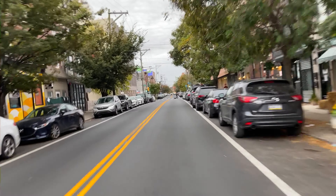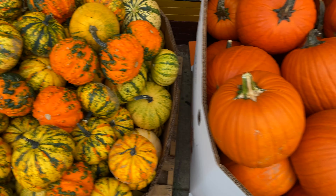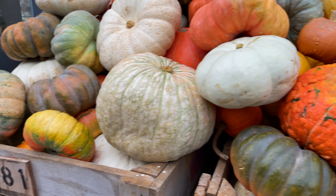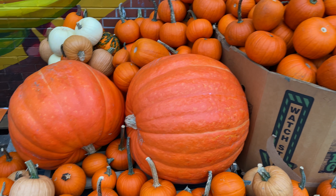Yesterday I saw that my local market just got a huge shipment of pumpkins so I headed over to get some ingredients to make some soup. They had long pumpkins, small pumpkins, orange pumpkins, cheese pumpkins, tiny pumpkins, and this pumpkin which we're going to take home along with this pumpkin.